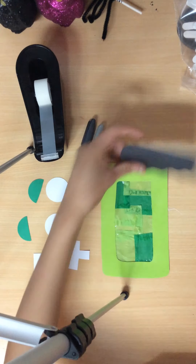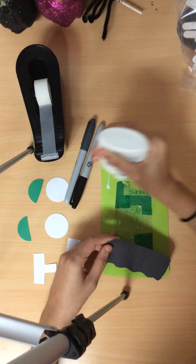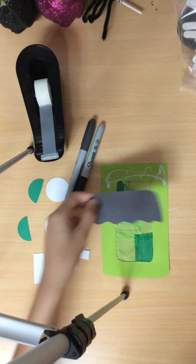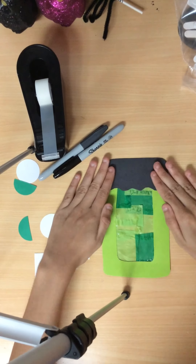Next, you're going to grab your hair and you're going to glue it to the very top of your base. Pause here.